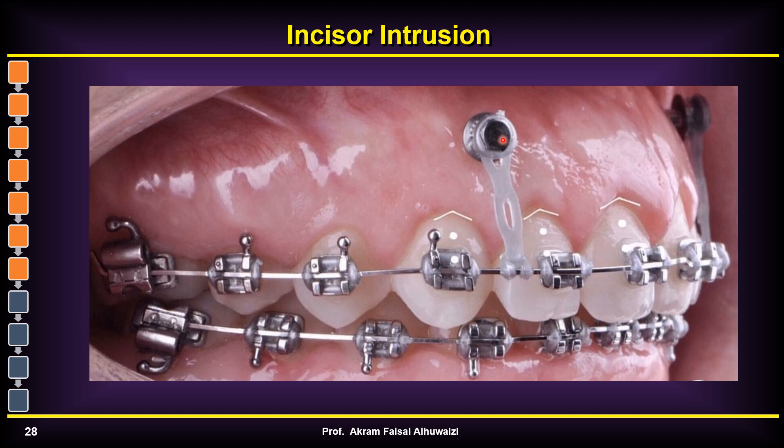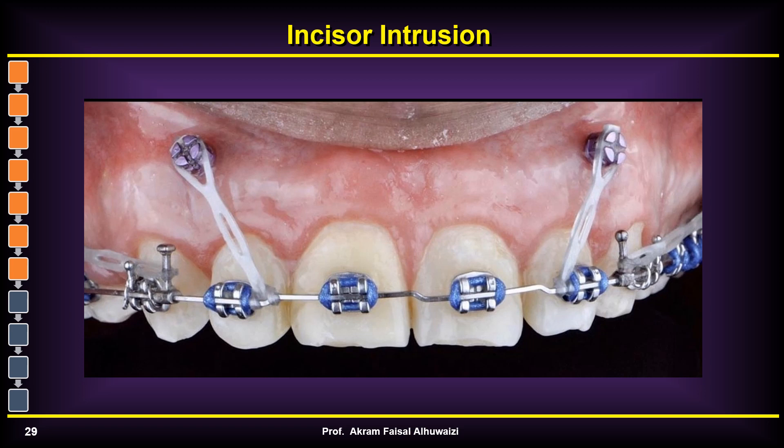However, placing the TAD between two and three creates a lot of intrusive force on the canine and lateral area. As discussed in Part 1, when you retract on TADs the canines tend to move up — a roller coaster effect. Adding intrusion forces close to the canine doubles the intrusive force on the canine, one from the distal TAD and one from the mesial TAD, so this is not a very good design.